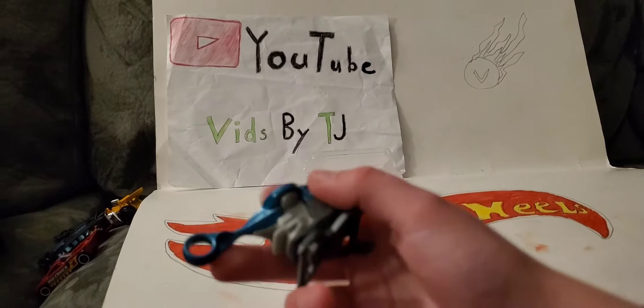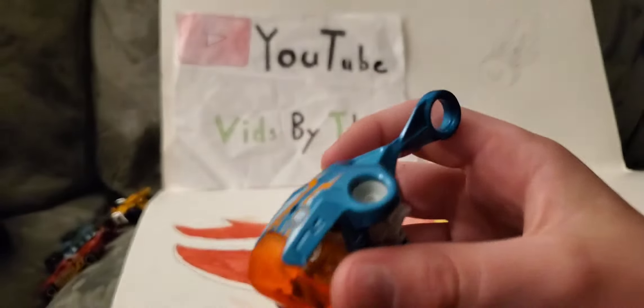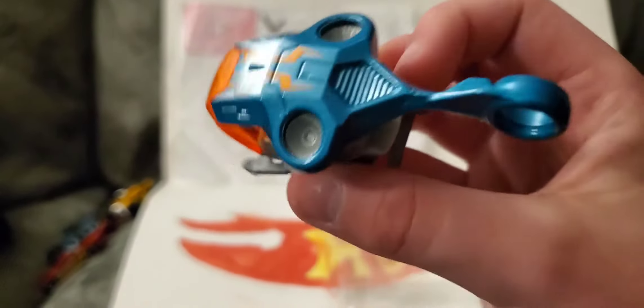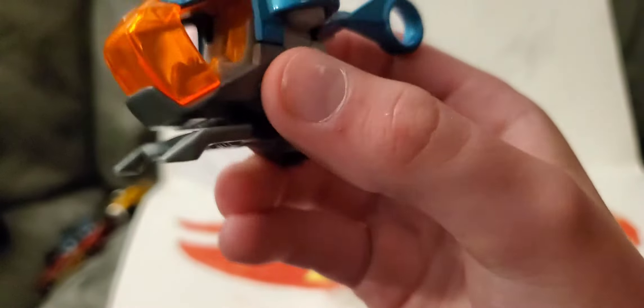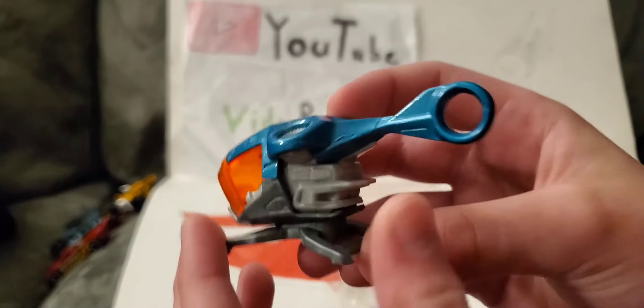Next up is Sky-Fi. I'm pretty sure this guy will be competitive in races — or maybe not, because he doesn't even have wheels. He's a helicopter. I already have this guy too, but in a different color. It's always good to get the recolors. Looks like it should open, but it doesn't.